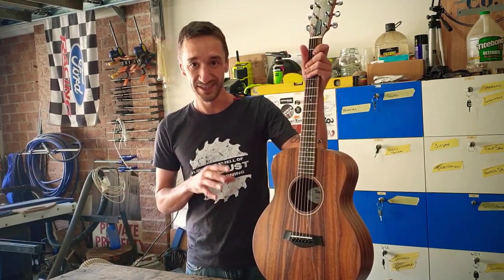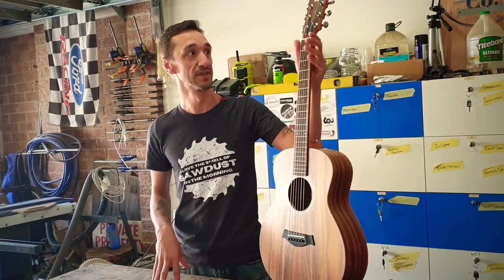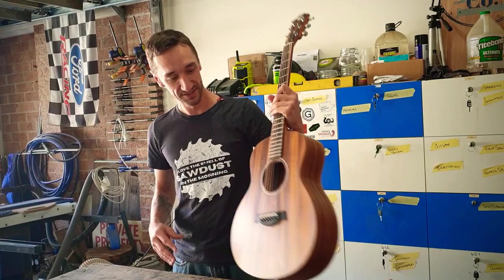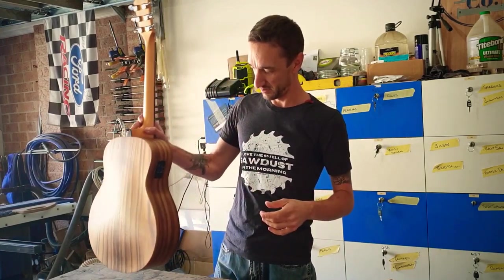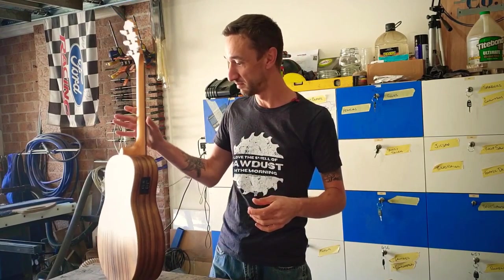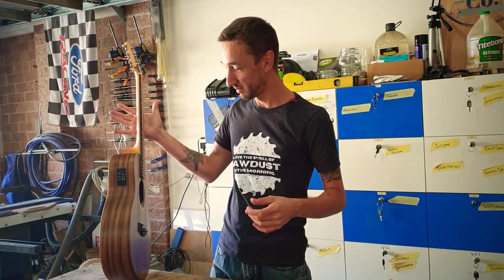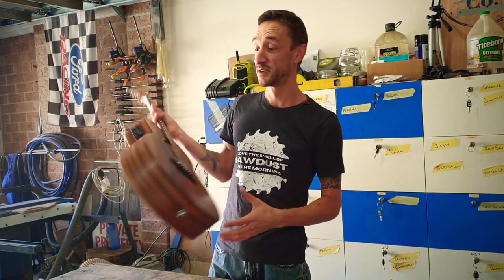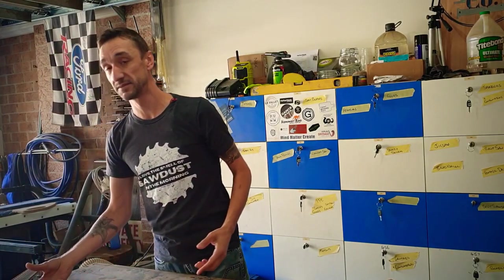My wife is an avid guitarist - she loves playing the guitar. She just bought herself this beautiful little Taylor GS Mini. It's a cool little beast, sounds amazing. But guitars have one problem: they don't stand up on their own - it just keeps falling. So what I'm going to do - she doesn't know about it - is build her a stand so she can keep it on display and out in the open so everyone can see how awesome it looks.